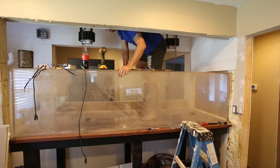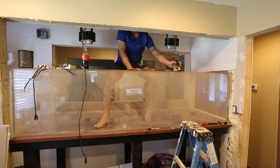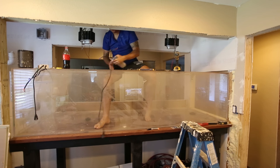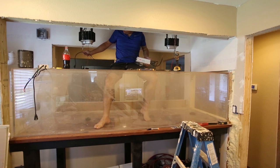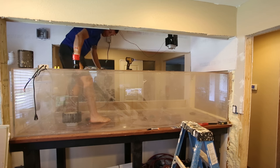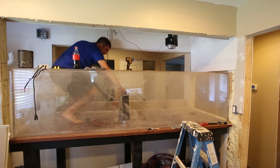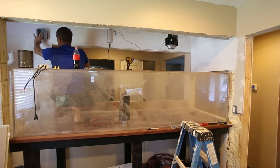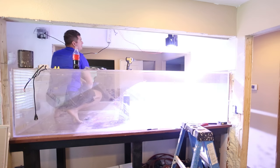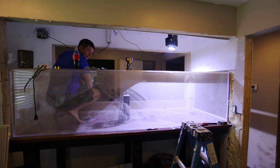I've got this drill — it's actually an impact driver — and I need it in order to mount my ballasts. And of course, those of you that have known me for a while know I drink Coke. Alright, so now for a magic moment — let's see if it lights. Boom! And that's why they're called light cannons.